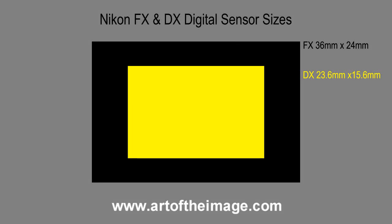Hey folks, Matt from ArtoftheImage.com. I got a lot of questions from readers and viewers on Nikon digital sensors and sizes. Some people are unclear of what cameras have what size sensor, what DX is, what FX is, etc. So I thought I'd just go over the terminology for you.